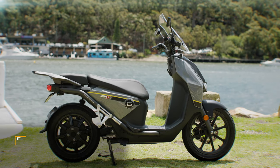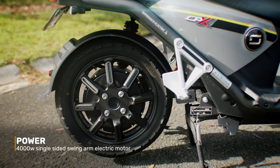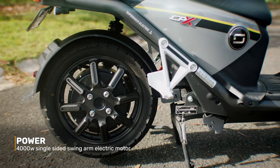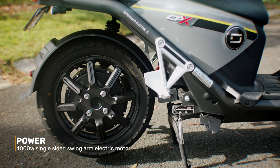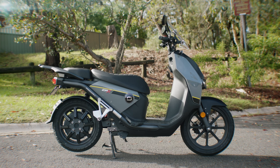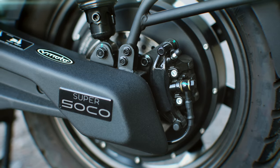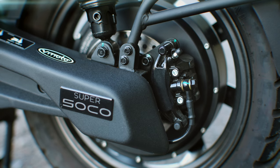The CPX is powered by a single-sided swingarm motor for 4,000 watts of emission-free power, comparable to a 125cc scooter. The single-sided swingarm motor features a split and fast-attached design. Super Soco claim that the wheel can be detached in 55 seconds, making it pretty convenient for servicing should it need any maintenance.